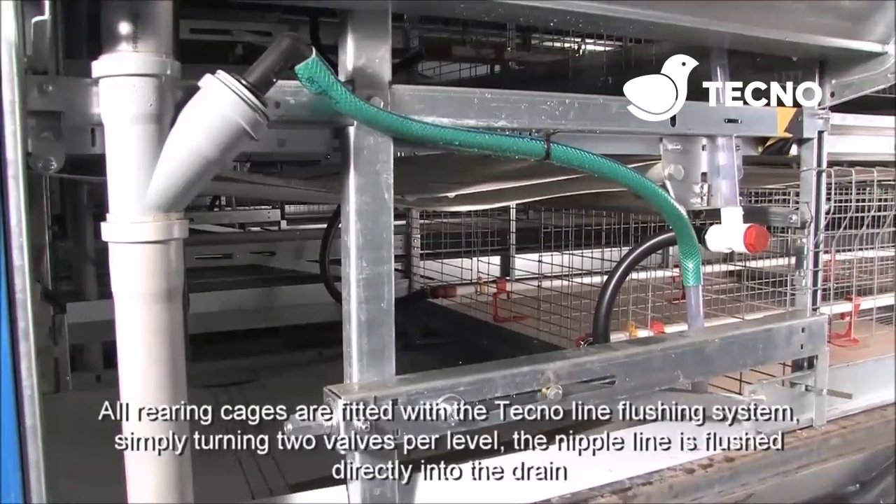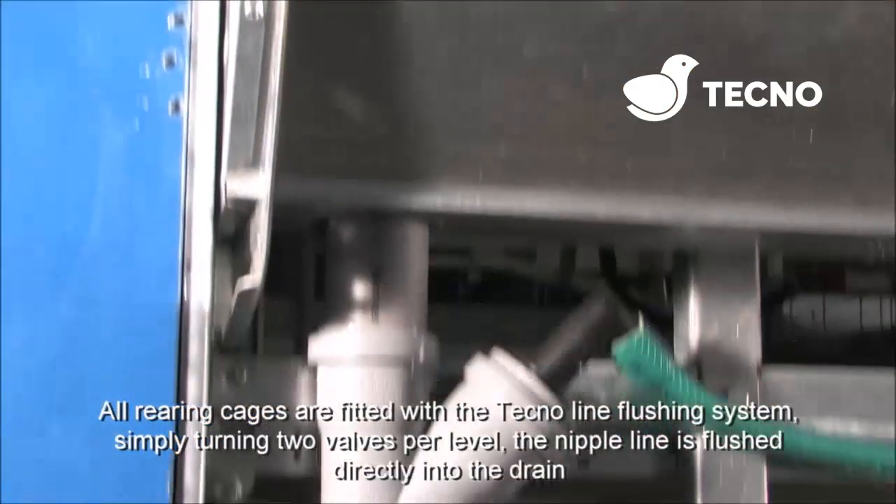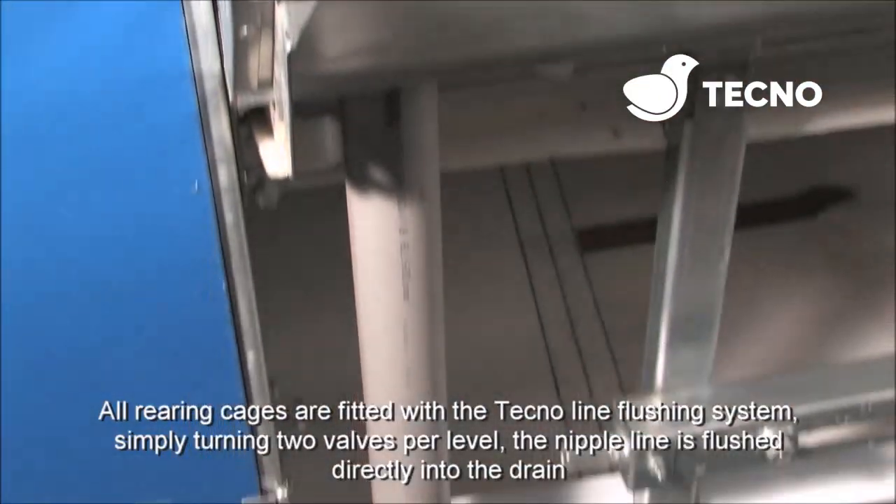All rearing cages are fitted with a Tecno line flushing system. Simply turn two valves per level and the nipple line is flushed directly into a drain.